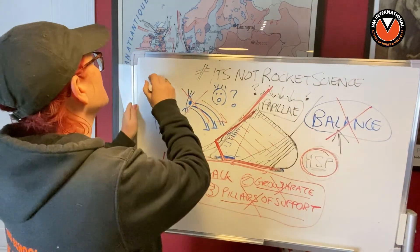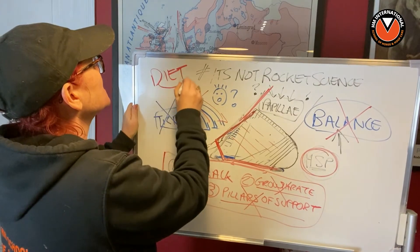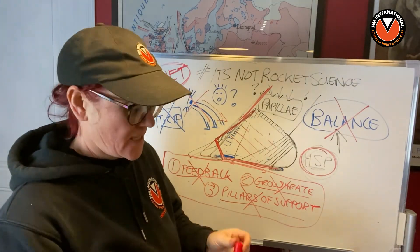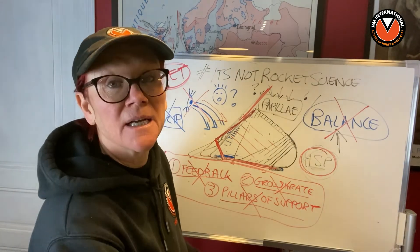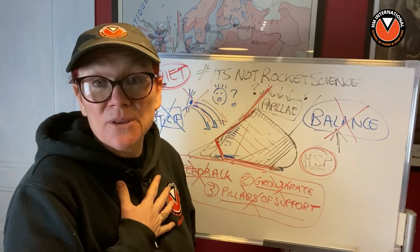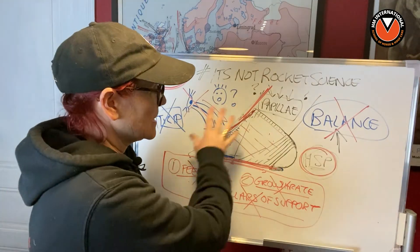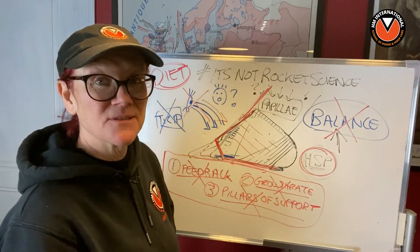As long as you have sorted out the diet, because that is paramount. If you haven't got the diet right then there'll be no rehabbing any horse's foot - you'll just chase your tail forever. No matter whether we come or any other professional comes, unless the diet is right these hooves are never going to rehab.